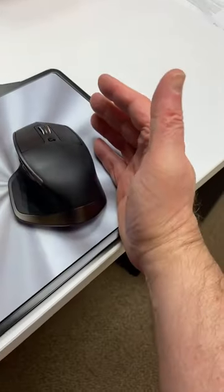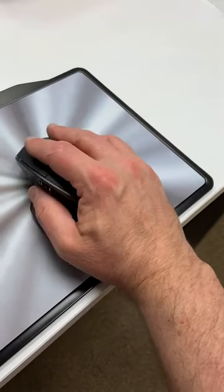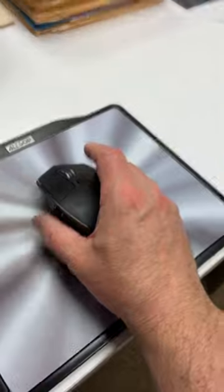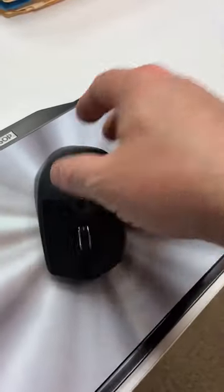Yeah, this thing has a nice shape. It fits — look at this thing. It fits perfectly right in my hand. It doesn't get more comfortable than that. So there you go, guys. That's my five-minute video on a $3 mouse I picked up.